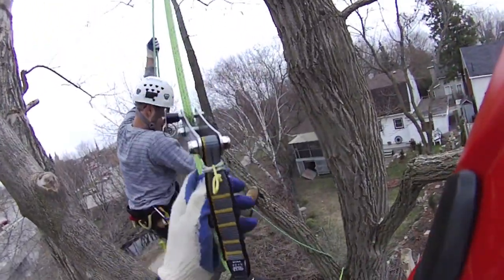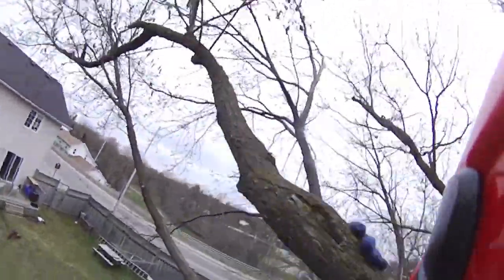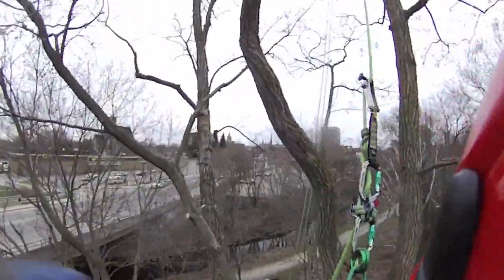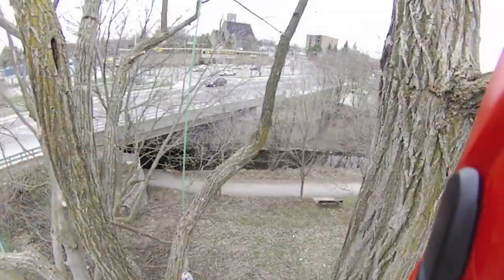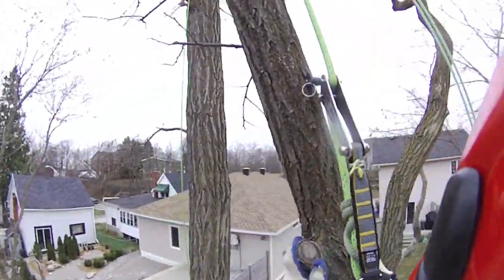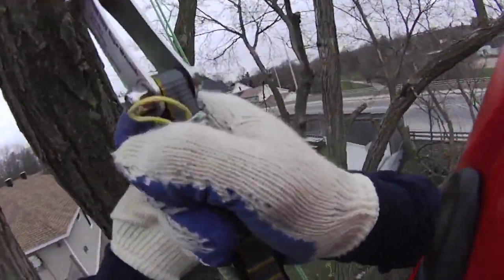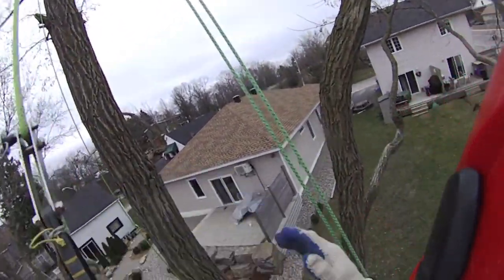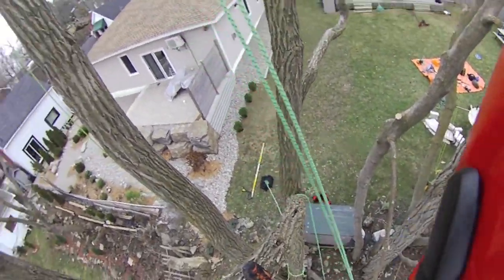That was a little more graceful than the first time. So you'll start with a big initial kick and then up in. Around the tree — kick off and you got it. Because the higher your tie-in point, the more leverage and pendulum effect you have where you can swing all over the place, right? Because you have a high tie-in.